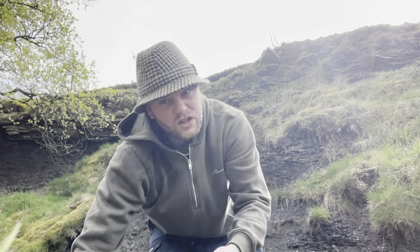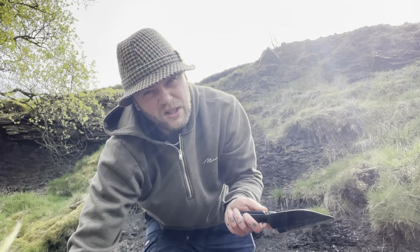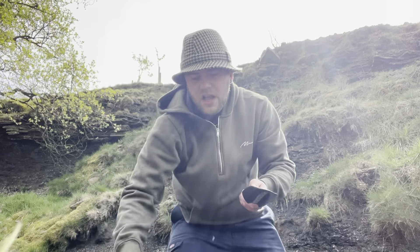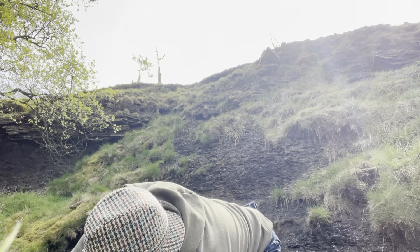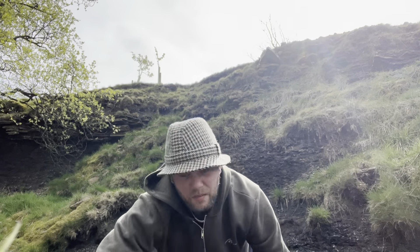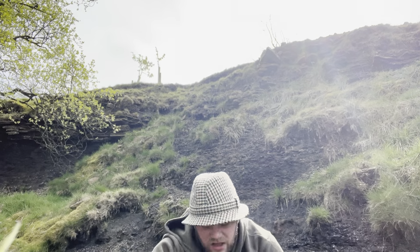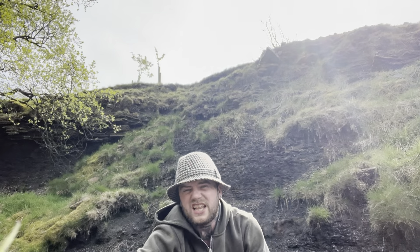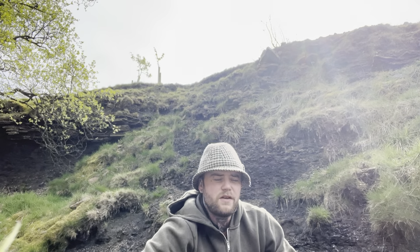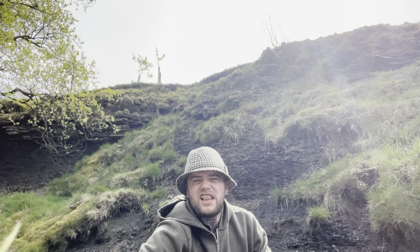If you go down in the description of the video, I've got a couple of links to some other gold prospecting playlists and my metal detecting playlist, so make sure you check them out. I want to get back into a bit of metal detecting — I just need to source a good reliable metal detector. Also, if you do want to help the channel out or invest into this channel, I've got a PayPal link in the description. Every little helps.